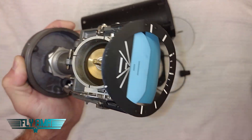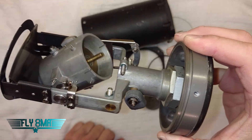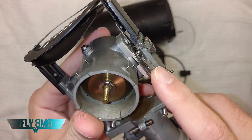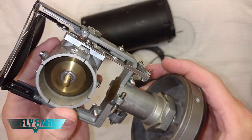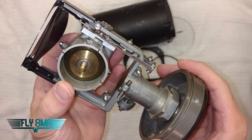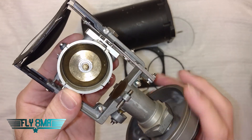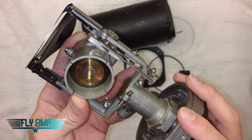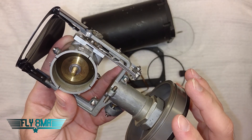That's pretty much it for your attitude indicator — the basic parts and pieces. It's really just a very simple suction instrument: as long as you have suction going to it, that gyro is going to spin and it will indicate properly. If any of these little things get bent or come disconnected, there are a lot of small, very precise parts that can cause the instrument to go bad. But ultimately, as long as these things have suction they work pretty well — though dirt can get in and make the gyro spin slower. If you have any questions, leave them in the comments below. Check out our complete private pilot online ground school at Fly8MikeAlpha.com, and as always, if you can't fly every day, then Fly8MikeAlpha.com — we'll see y'all next time.